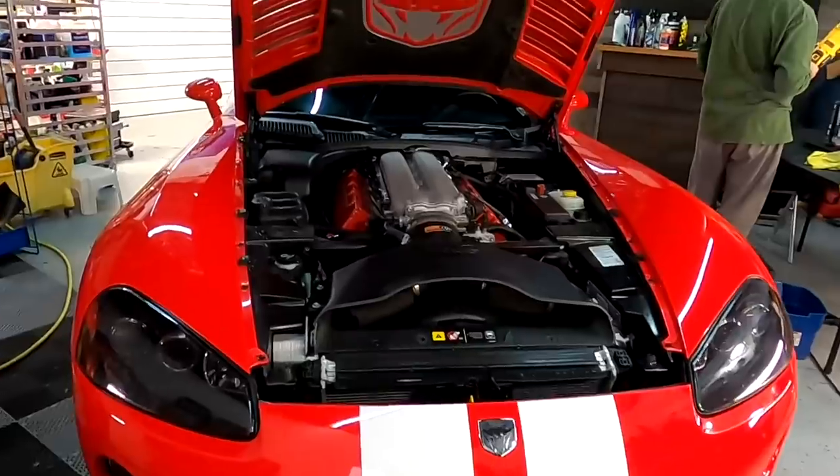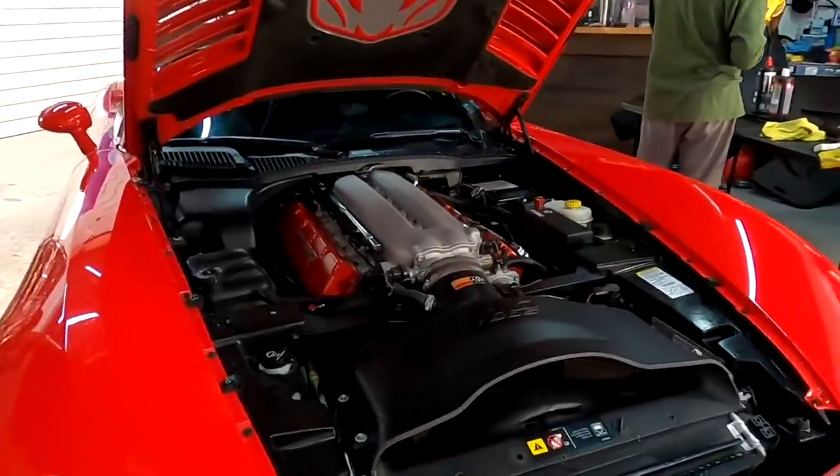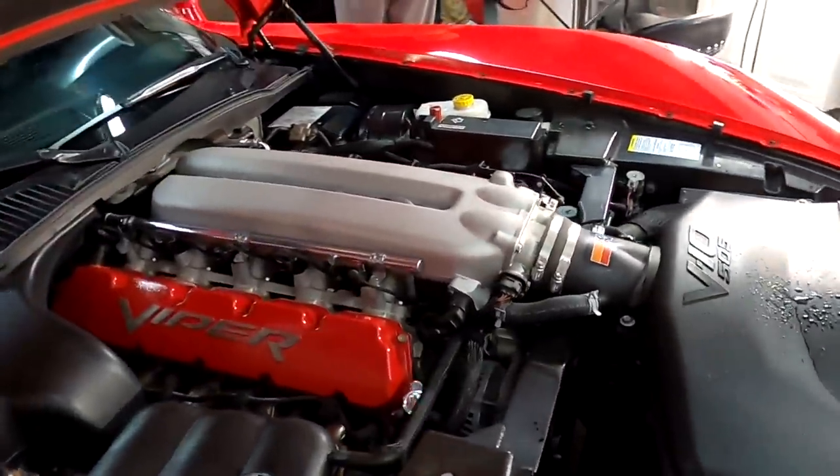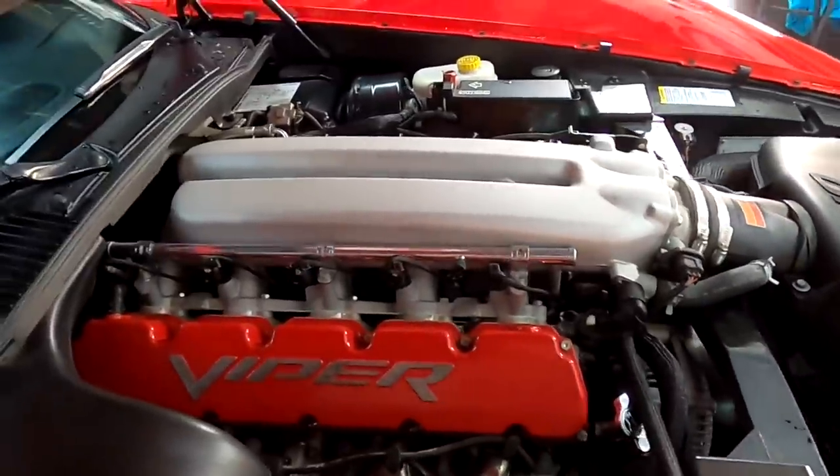Welcome back to the channel, good friends. Brian from Apex Detail. We're working on a late model Viper V10. I thought I'd take you along for the ride. It's time for another short vlog.